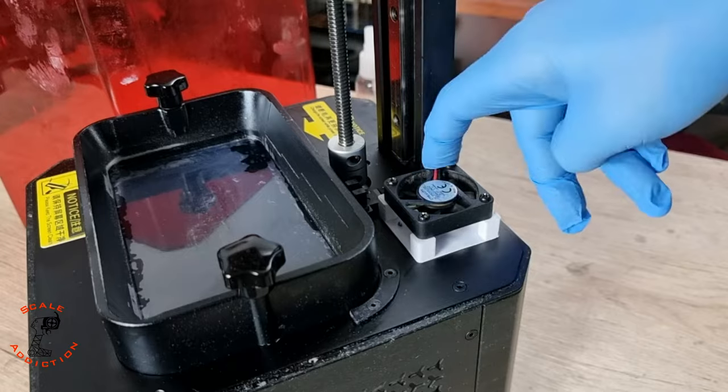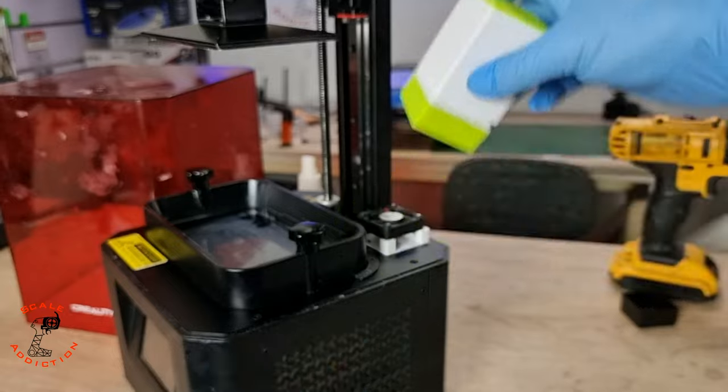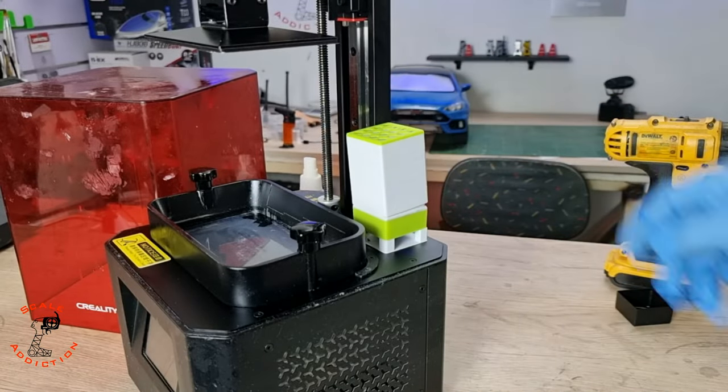Alright, next we're gonna fill this one with charcoal and close it up and insert it here, just like this.